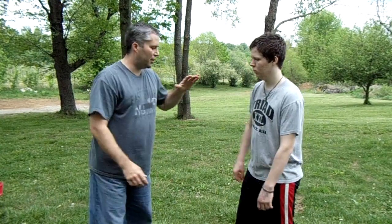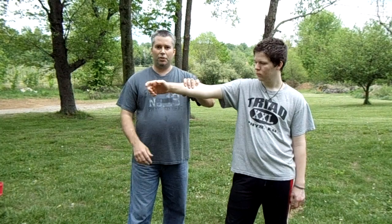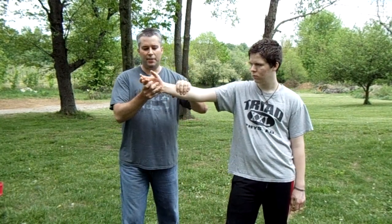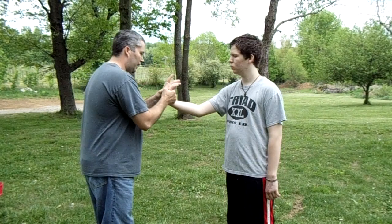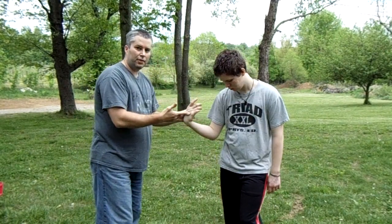He's going to throw a punch in and I'm going to snag it. Even if you grab and slip a little, you'll learn over time to deflect, grasp, and then slide up to the joint — it just takes practice. Once I've got him, I can turn, snap, and he'll have to either go with it to the ground or get his wrist broken. There's really no choice in between.